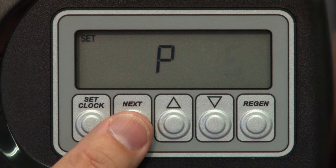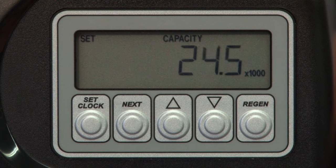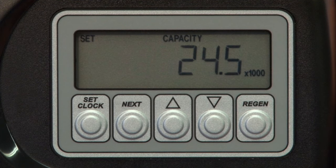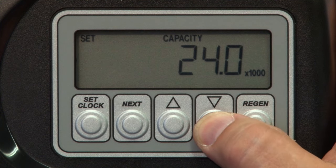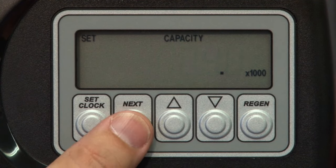Use either up or down arrow to adjust the P code setting. Once you have set your P codes, press Next. This will allow us to edit the system's total capacity in grains. The total capacity of the resin bed will vary on the size of the resin bed, the type of resin, and the salt settings used. So be sure you're aware of those capacities and set accordingly. Use the up or down arrow to adjust the settings.